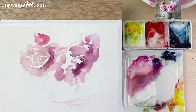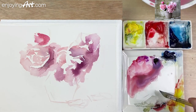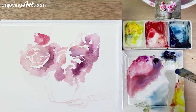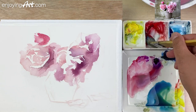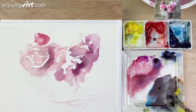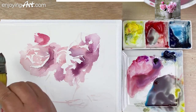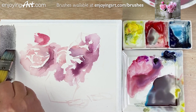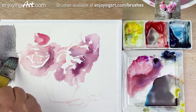Now I'm going to work on the background. What I want to do is make some kind of gray color. Take the blue color, have some yellow color, have some red. That's a little bit more gray. Get a little bit more yellow — make it a little bit more like a gray-brown color. I think this is a pretty soft color. I'm going to put it over here first; I can change the value a little bit later. And now I'm going to paint around the light shape of the flower.